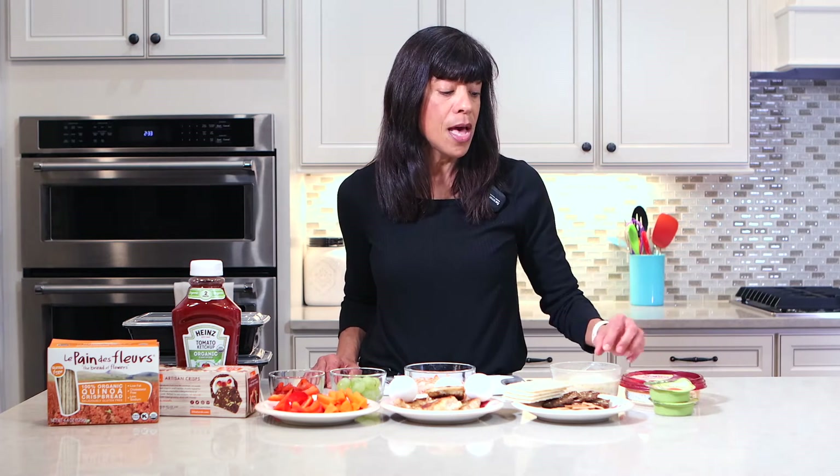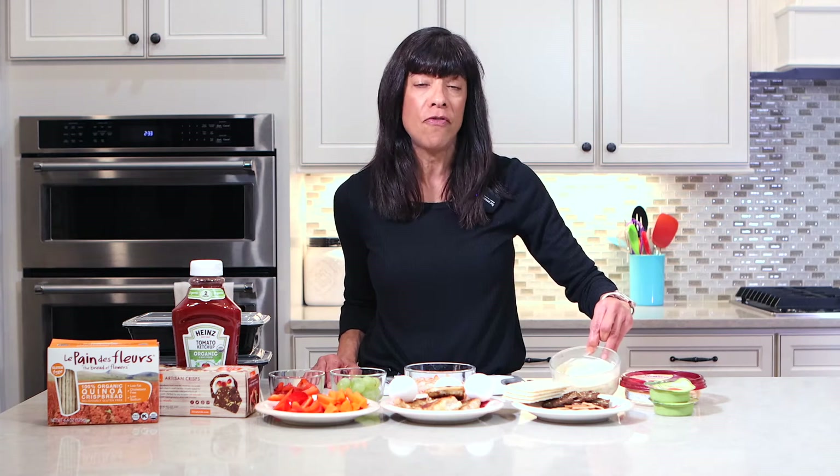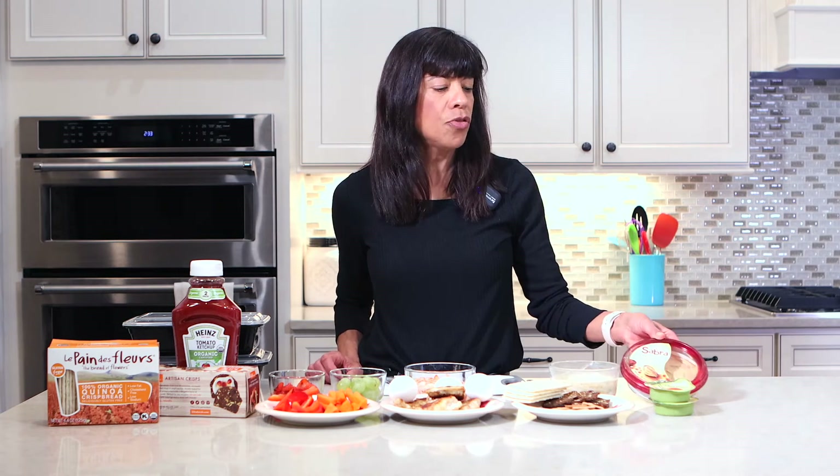Finally, you need something to dip your chicken in, or your vegetables, or even your fruit. I have some avocado, some low-fat sour cream with vegetable soup mixed in, or there's always hummus. And if you like ketchup on your chicken, make sure it's a no-fructose ketchup.